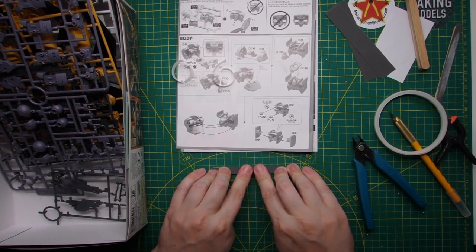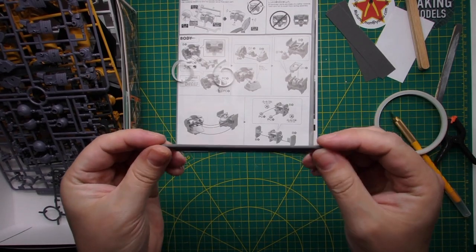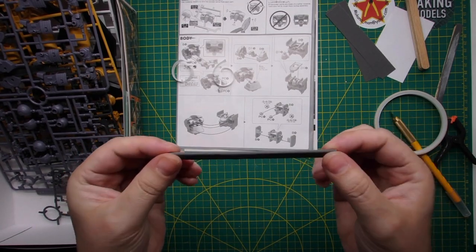I typically make maybe five, six, or seven of these — it just depends on how big the kit is. You can make them as you go along, so it's all good.